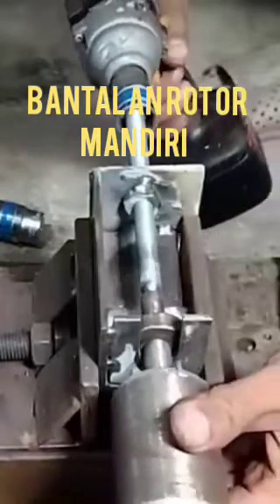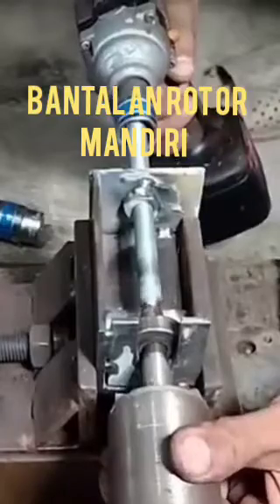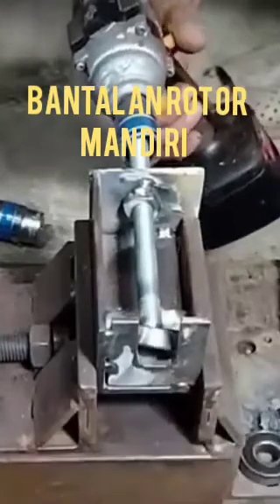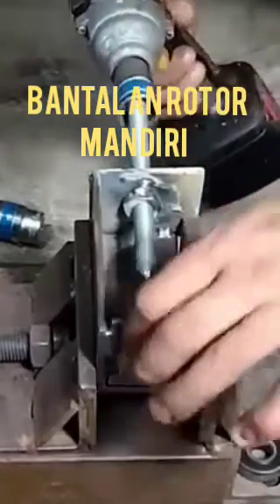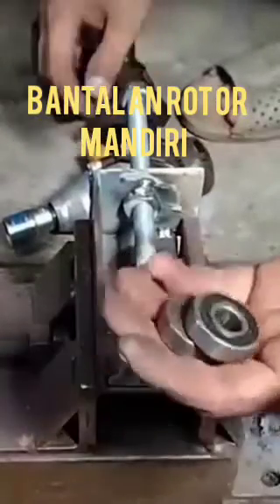This is the process for removing the self-starter rotor motor in our workshop. If you have not subscribed to my channel, please subscribe and press the bell icon for notifications when we upload any new videos on this channel.